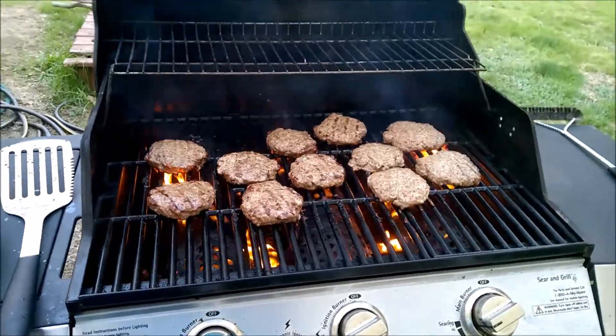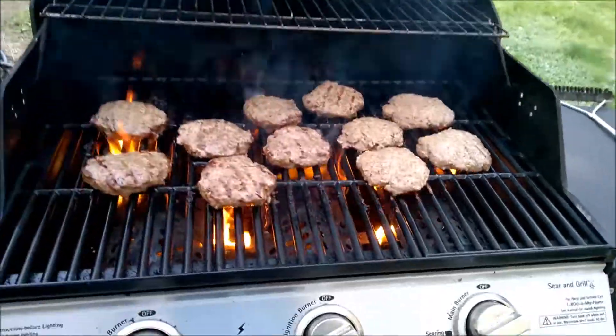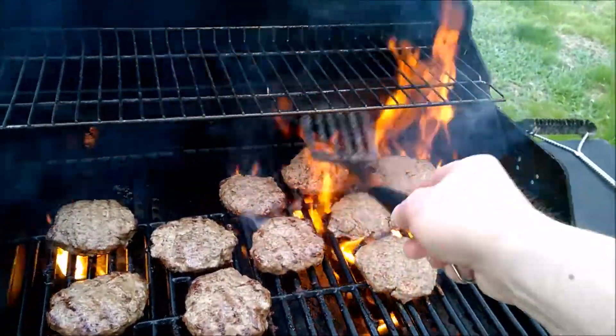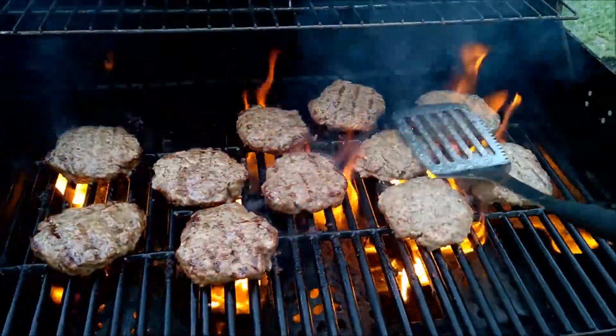May 4th, 80-something degrees out, so why not turn on the grill and have fire? Burgers. Charred meat.